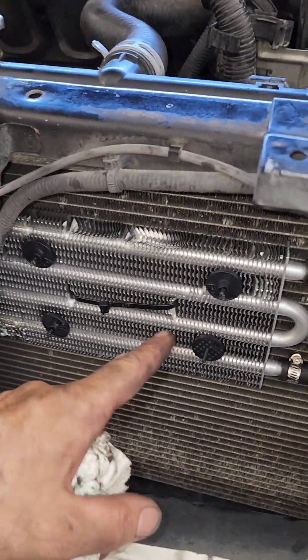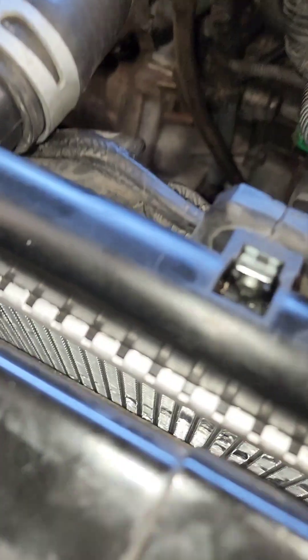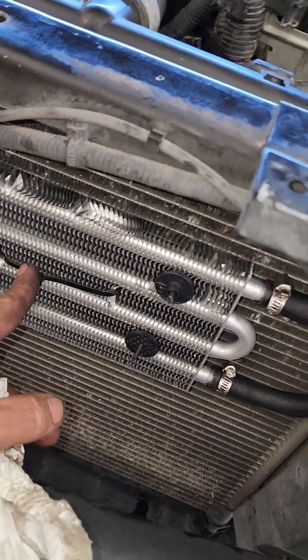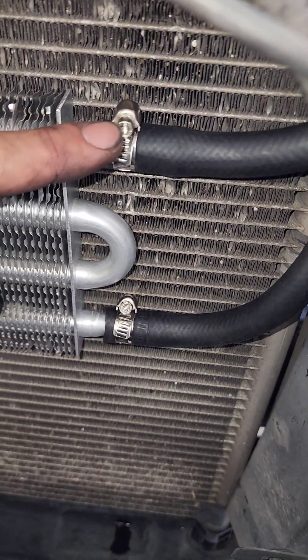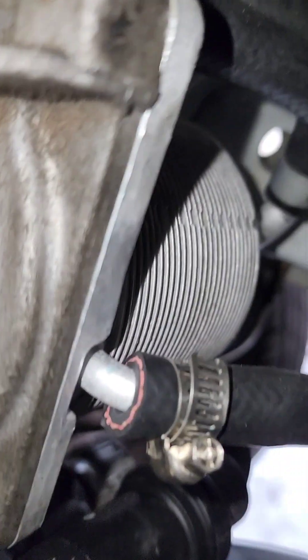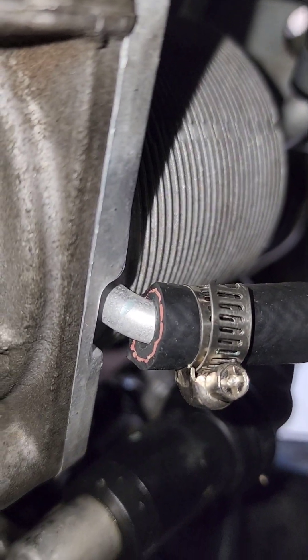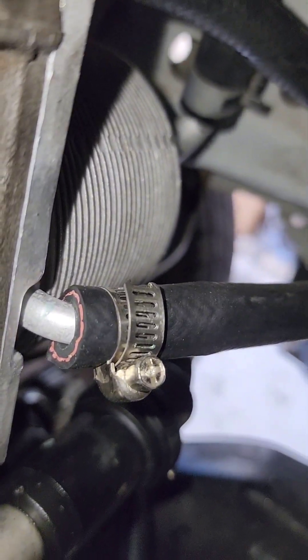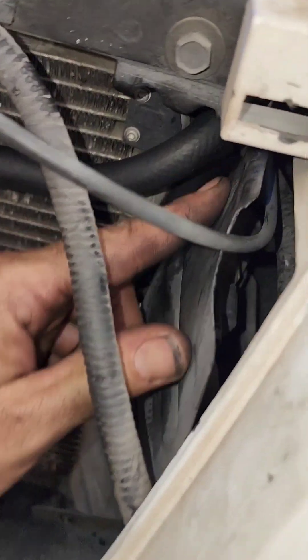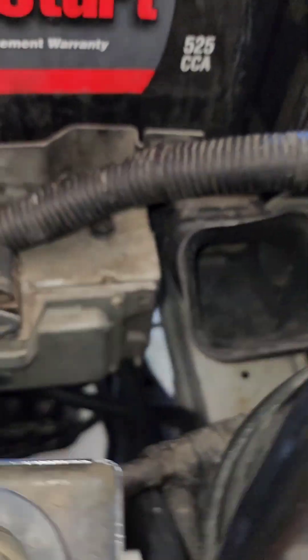Alright guys, this is how I mounted it — just went through the back, front to the front, and I threw an extra zip tie on here for extra support. Just run these lines down. I forgot to do the video while all this stuff was off, but there's the new one. Pretty much just hook up the coolant hoses to the old cooler connection and then run these lines to the front. I ran mine right here to the top. That's pretty much it.